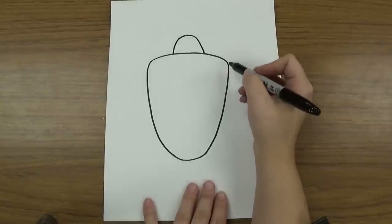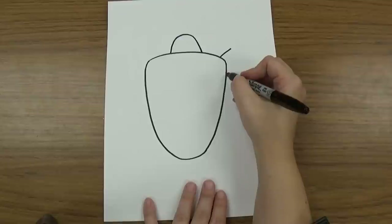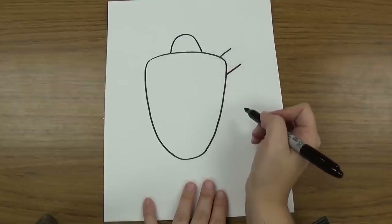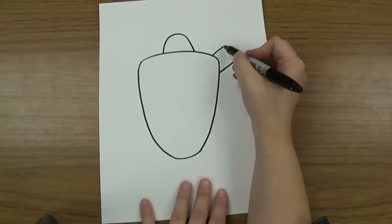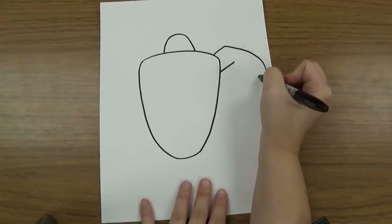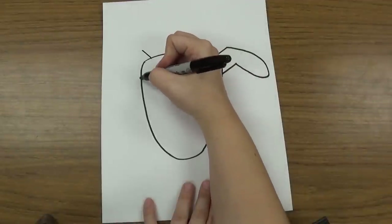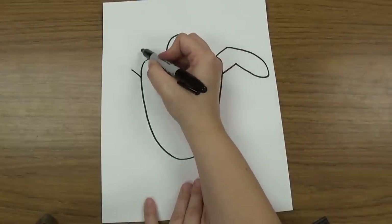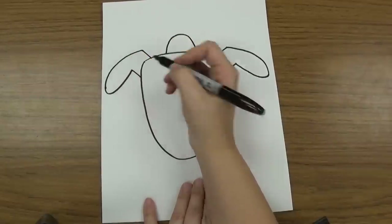Then we're going to draw his front legs. His front legs and his back legs are different shapes. For the front leg, we're going to make two lines that come out — one from the top of the shell and one from the side of the shell. Then I'm going to make a semicircle that's kind of more like an oval, starting at the top, curving down and over and back until it touches that other line. Then I'm going to do the same thing on the other side, drawing a line that comes from the top, curves around and back to touch the bottom one.